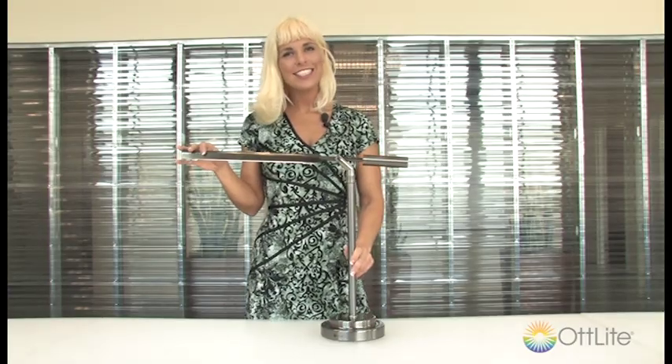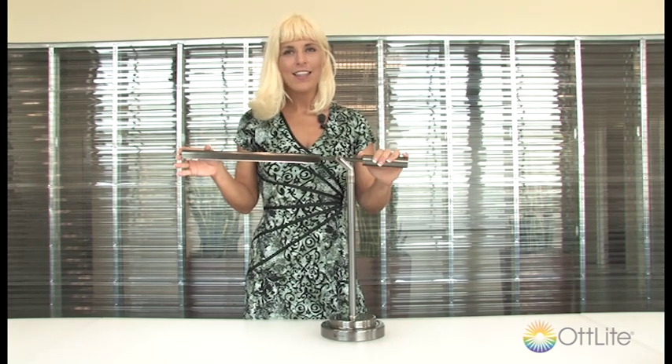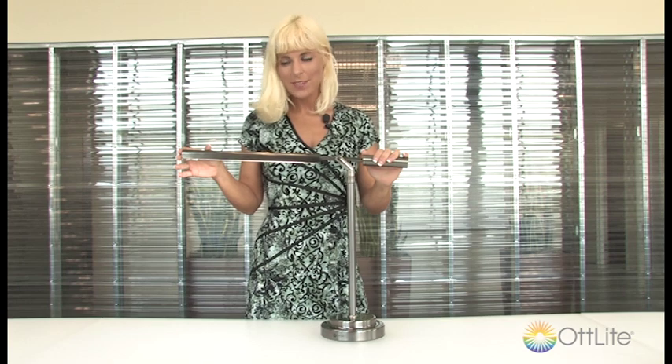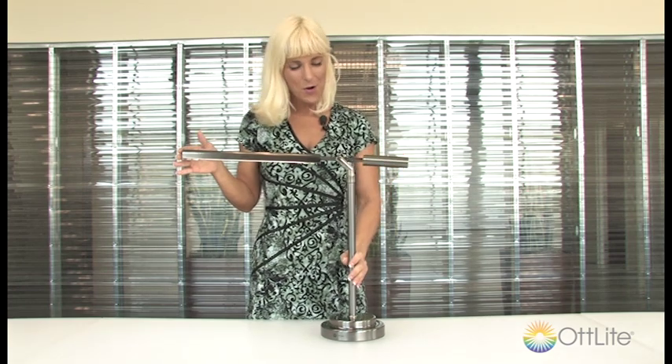Hi there, it's Molly with Outlight Technology and I'm back for another product demo. This one is featuring our Outlight 13-Watt Vero table lamp. This is one of my absolute favorite lamps and I do have this both at my desk at work and at home.